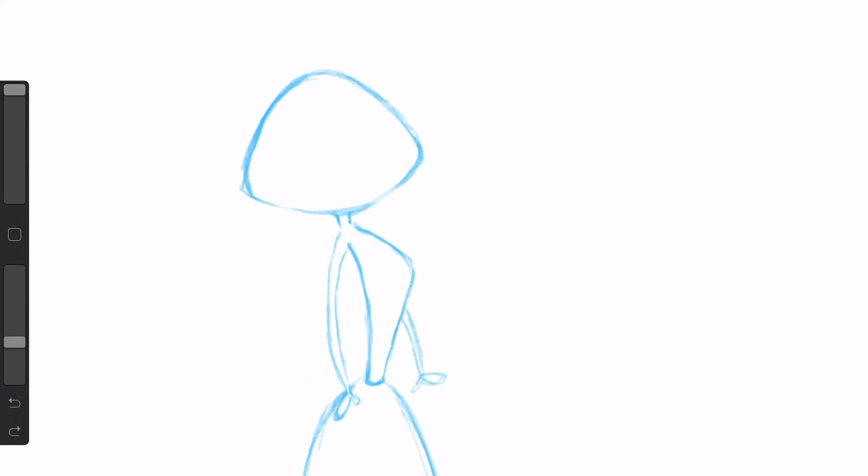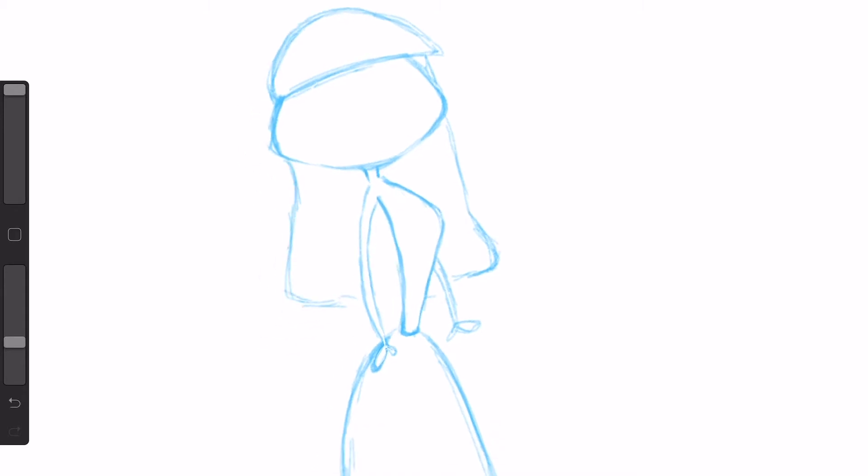From there we can maybe go in and put some hair. Maybe for this character we might want bangs, and then we'll have the hair come down about right here. Don't cheat your guidelines — don't think 'I know there are guidelines there, why do I have to draw them?' You really don't want to do that because it's a bad habit to get into. Eventually you are going to need those guidelines and it helps create accuracy within your characters.